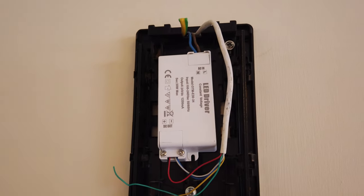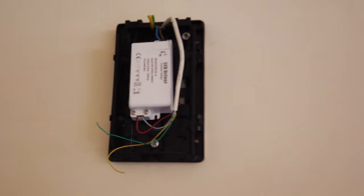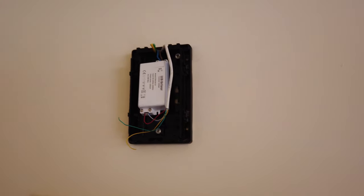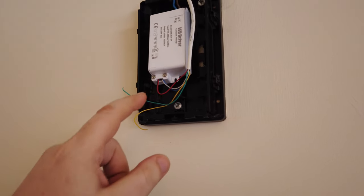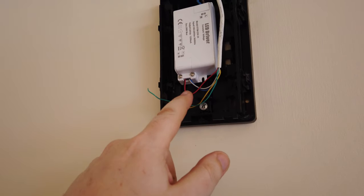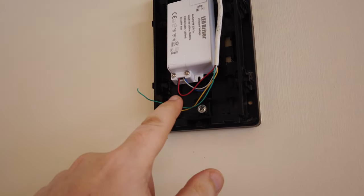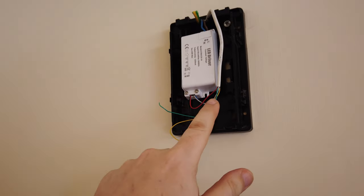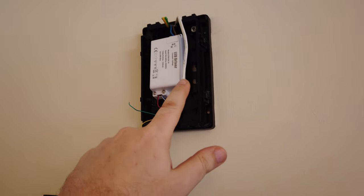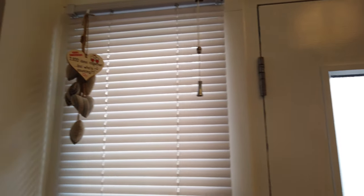I used an LED driver with high output instead, and it's been working fine — I've had it installed for about two weeks now. The DC out consists of two pairs of cables going to each input. This cabling is already installed within the house, so it's nice and easy. It goes up, round, through there, and out to my front door.